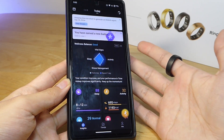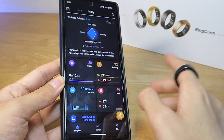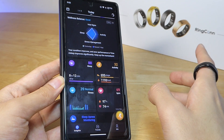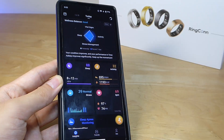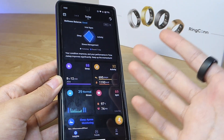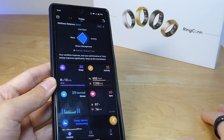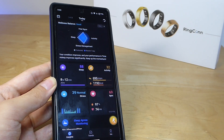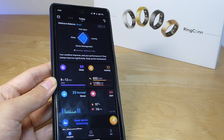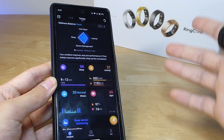Now a closer look at the Ringcon companion app. It is a little on the lighter side compared to rivals like Oura and Ultrahuman, but at least it's easy to understand and data syncs quickly once you open the app. This includes if you've been wearing the ring for multiple days without syncing — there is sufficient memory on the ring to store that data and then save it over once you open the app. So you don't have to sync every day, although if you're dumping multiple days of data, it may take a little longer to get refreshed.